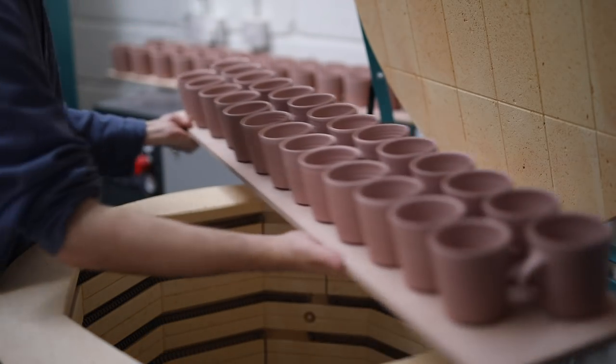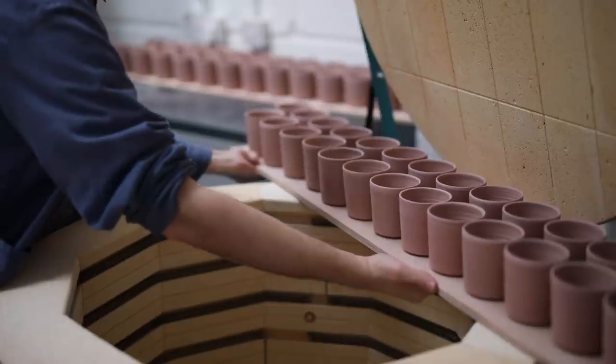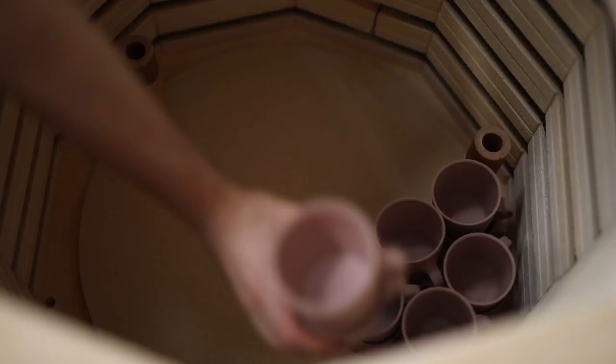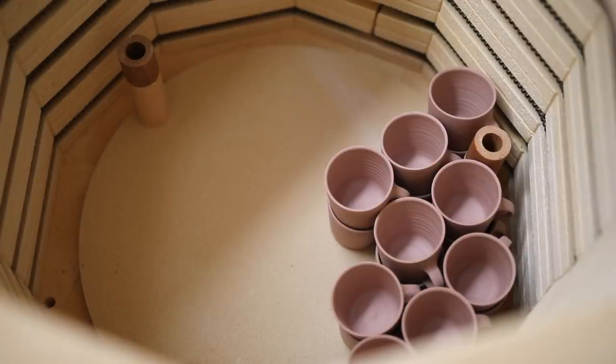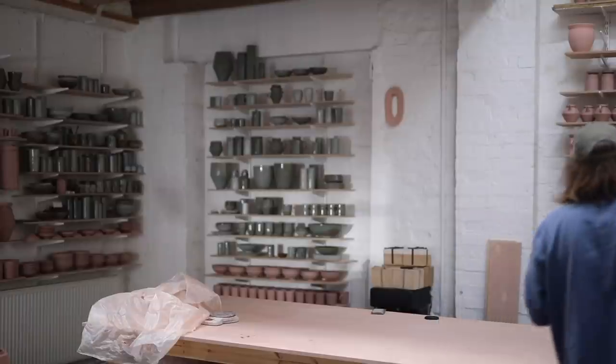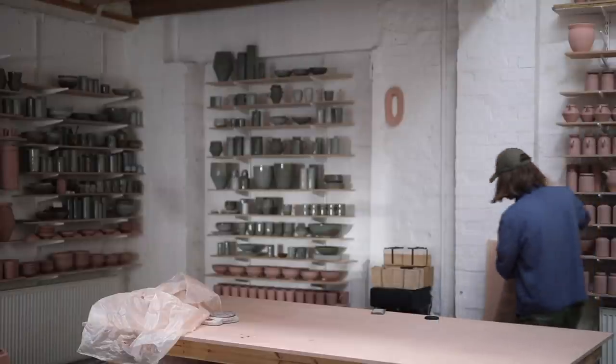This isn't a step that's totally necessary in some instances. For example, when I apprenticed with Lisa Hammond, many of the pots that we soda fired were raw glazed and raw fired, which means that we coated the pots in glaze when they were leather hard, and then the bisque and glaze firing is done all together. But that's only suitable for some types of clays and glazes. For my glazes, it's always necessary that the pots be bisque fired first.